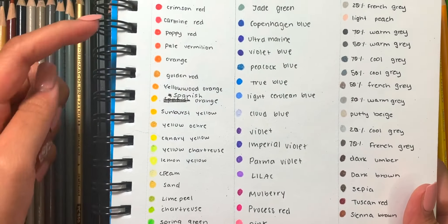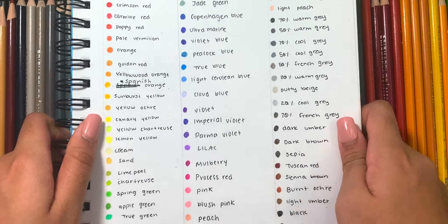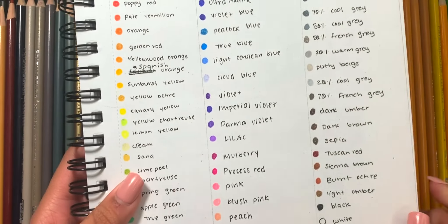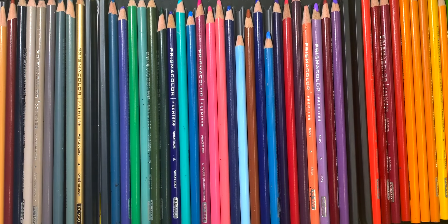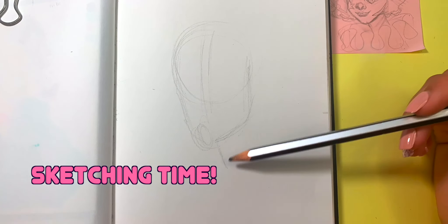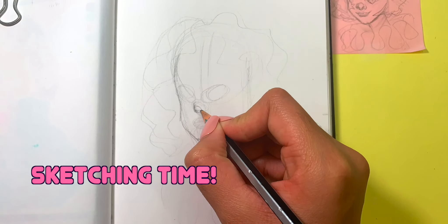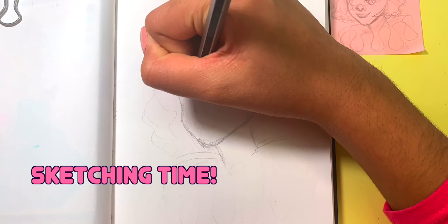Something I would recommend to you guys once you get a colored pencil pack is that you swatch the colors and don't really rely on the actual colors shown on the packaging, since you can actually see how they apply onto the paper. When I actually do a piece it makes it so much easier if I look at how the colors turn out on paper, so I can get the right tones. Now let's actually draw something with them.